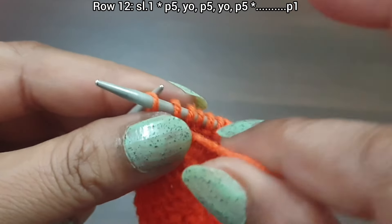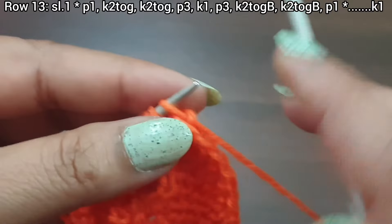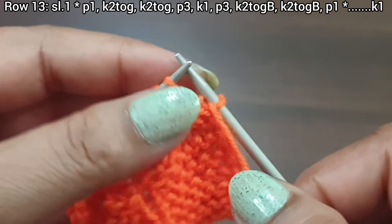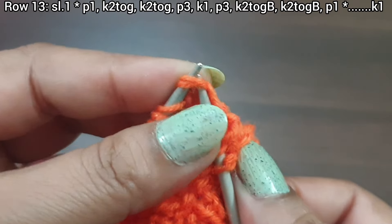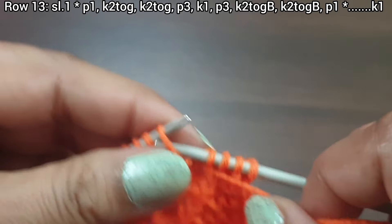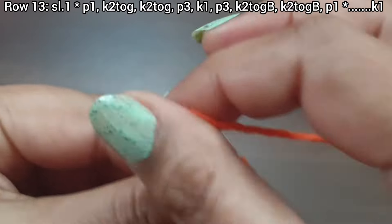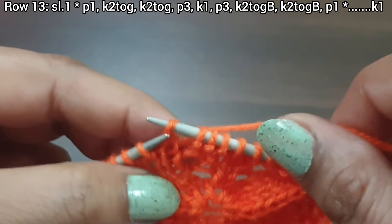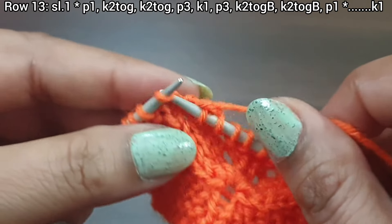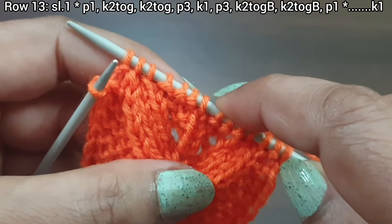Purl the edge stitch from the wrong side. Row 13, right side. Slip edge. From here start the repeat: purl 1, knit together two times, purl 3 (one, two, three), knit 1, purl 3 (one, two, three), two times knit together from back loop, purl 1. That's the repeat: purl 1, two times knit together, purl 3, knit 1, purl 3, two times knit together from back loop, purl 1. Repeat as needed.